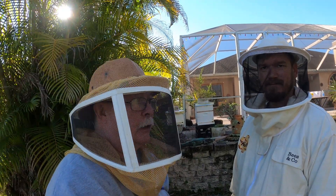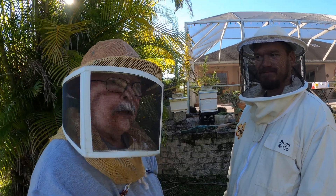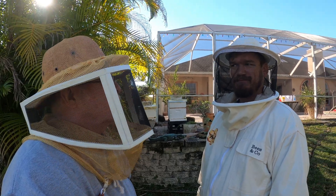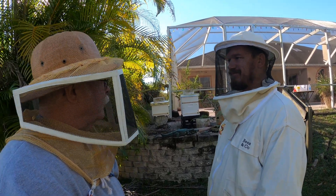Hello, this is Bruce, and today I'm with my friend Weston. What we're going to do today is an alcohol wash and a mite count to see how it's going. This will be a first time for Weston with his bees, so we're going to give it a shot.